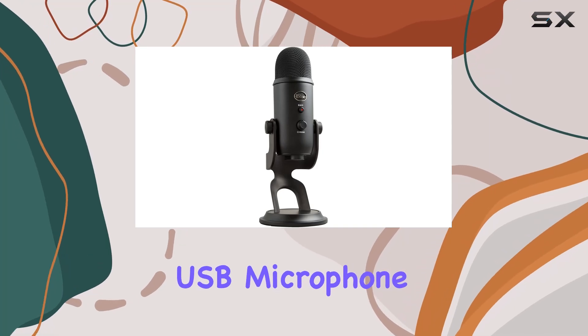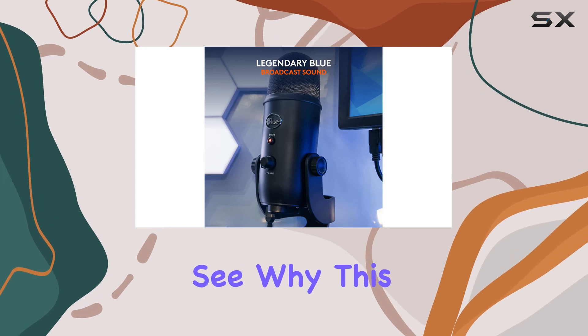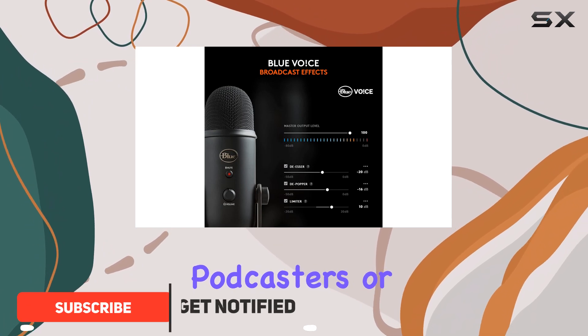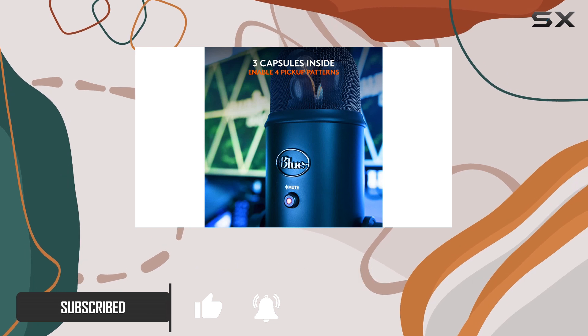The Blue Yeti USB microphone has been my go-to audio device for quite some time, and it's easy to see why. This mic delivers exceptional sound quality, making it an ideal choice for streamers, podcasters, or anyone needing a professional audio setup without diving into complex gear.